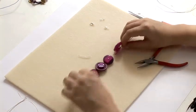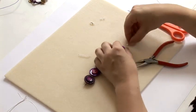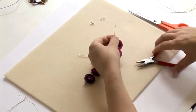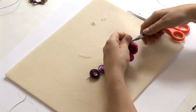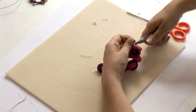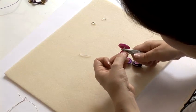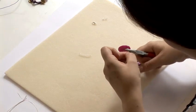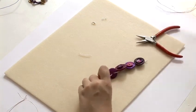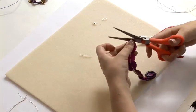I'll repeat the same with the other side — getting your crimp with a looped end and using your chain nose pliers just folding it over to secure the wire in the middle, and cut off the excess wire with your scissors.